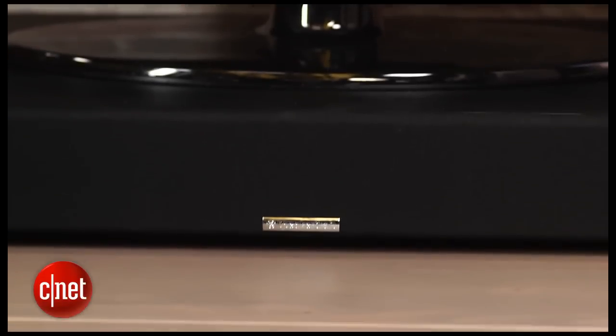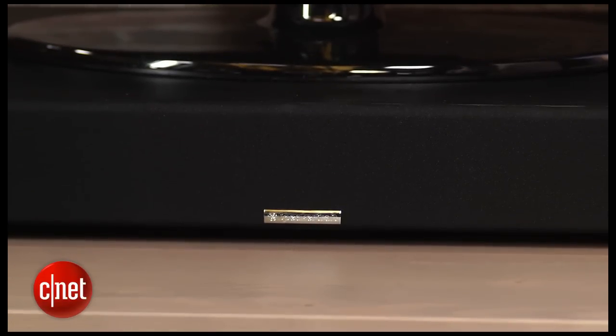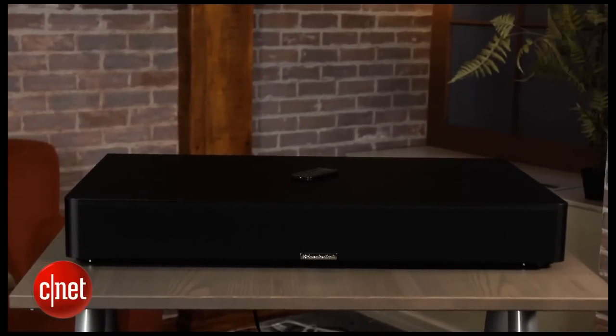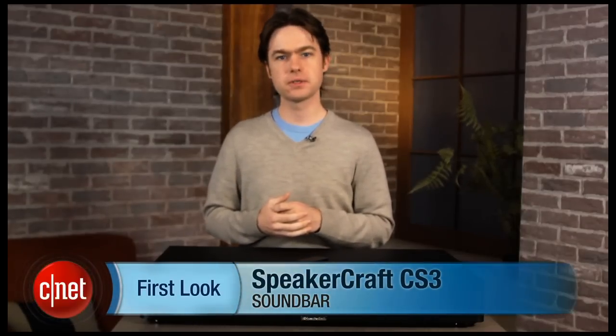But the SpeakerCraft CS3 is for those that want a simpler, unobtrusive home audio system that still delivers excellent sonics, and on those counts, it's a real winner. You'll have to pay a lot for its combination of talents, but the SpeakerCraft CS3 is a worthwhile investment for a great-looking soundbar that will serve you well for years. I'm Matthew Moskoviak, and this is the SpeakerCraft CS3.